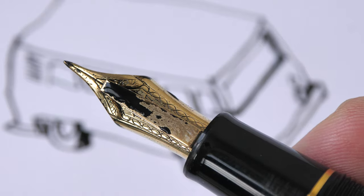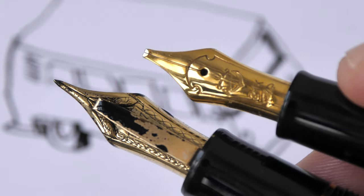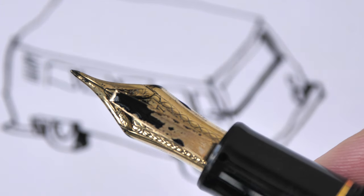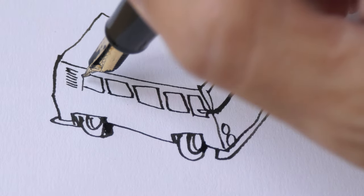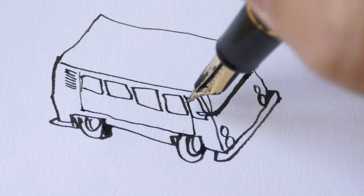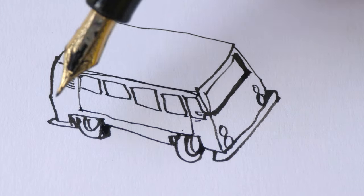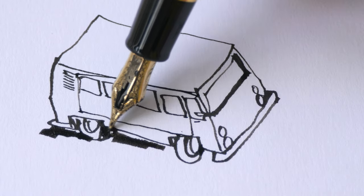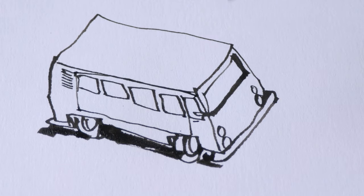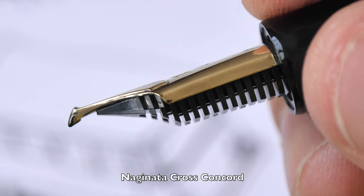Even though this is called a music nib, it's very different from typical music nibs that feature a stub nib. The point is extremely sharp, so this nib has a tendency to produce thin lines. You really have to make a very conscious effort if you want to draw thick lines. The ink flow, same as the other Emperor nib, is fantastic.